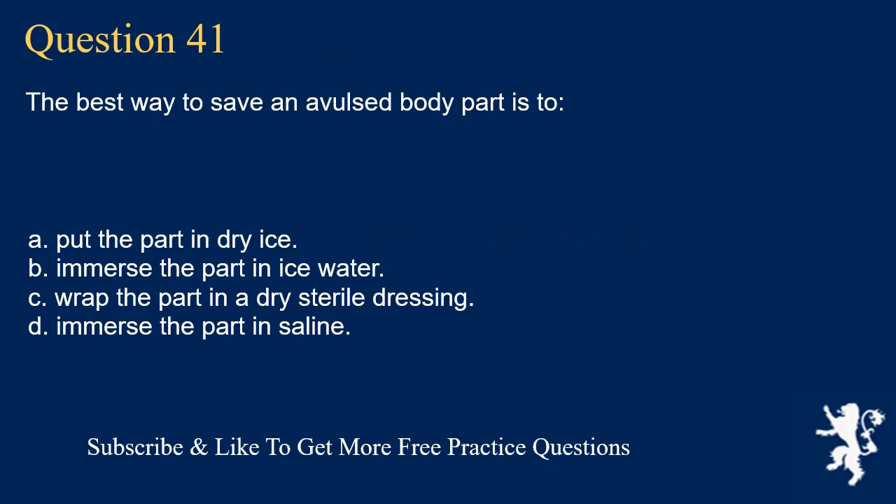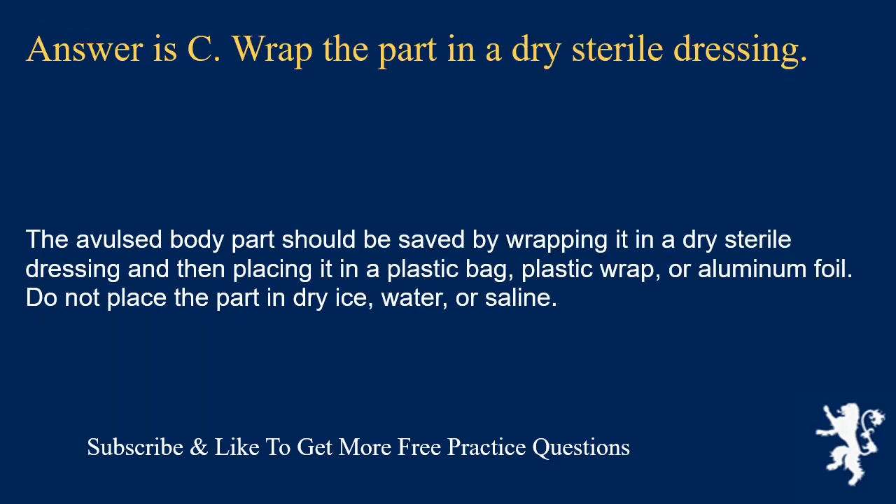Question 41. The best way to save an avulsed body part is to: put the part in dry ice; immerse the part in ice water; wrap the part in a dry sterile dressing; or immerse the part in saline. Answer is C. Wrap the part in a dry sterile dressing. The avulsed body part should be wrapped in a dry sterile dressing and then placed in a plastic bag, plastic wrap, or aluminum foil. Do not place the part in dry ice, water, or saline.